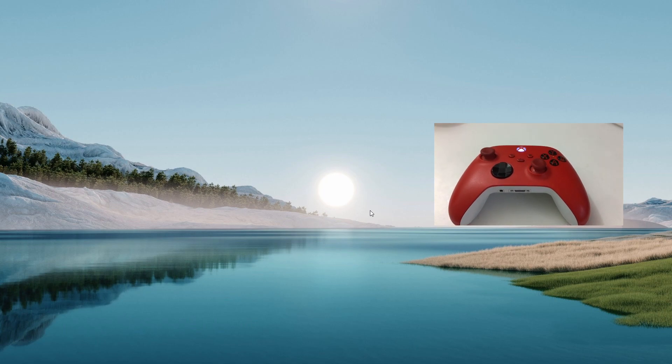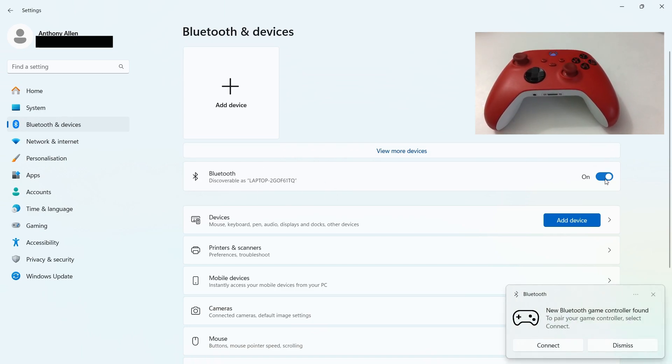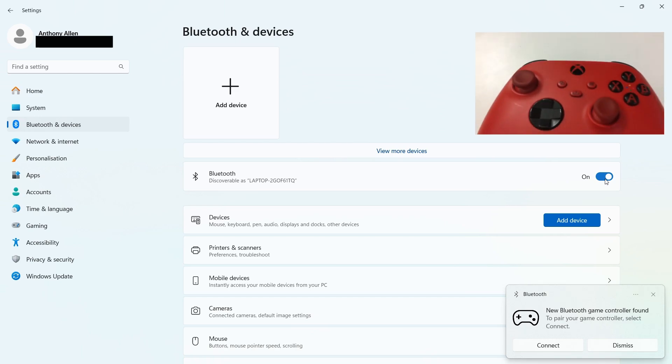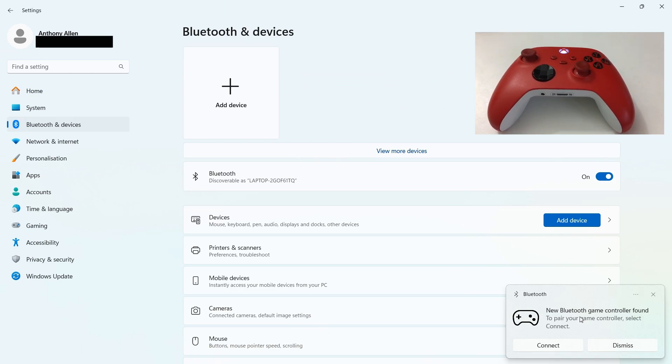From here, you want to go to the settings on your PC. In the settings menu, go to Bluetooth and devices. In Bluetooth and devices, you can turn your Bluetooth on for your PC — I'm going to turn mine on now. Because my Xbox controller is still in its sync mode, which is discoverable by the PC via Bluetooth, I actually have a notification letting me connect straight away. But I'll take you through the process if you do not see this notification for whatever reason.